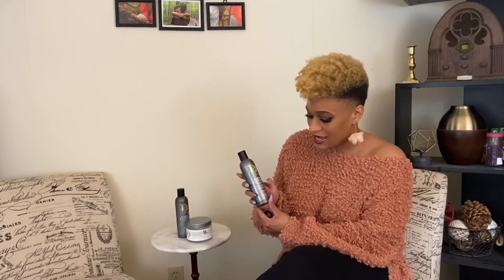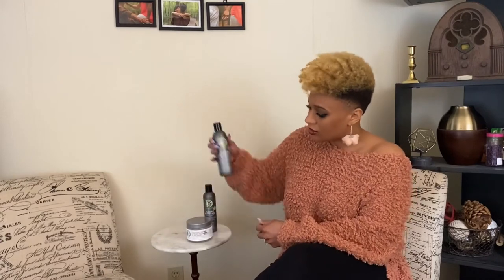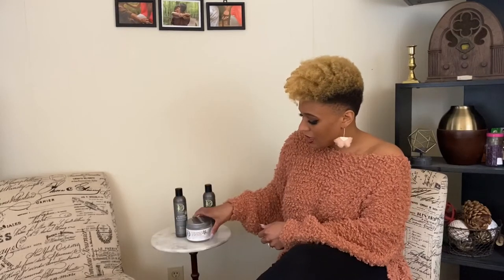Hi guys, Trine here with Miss Smiling All Day. Thank you for tuning in. Today we're going to be doing a little review about Design Essentials, specifically their Almond and Avocado Detangling Leave-In Conditioner, the Almond and Avocado Moisturizing and Detangling Sulfate-Free Shampoo, and also the Coconut and Monoi Curl Defining Gel.